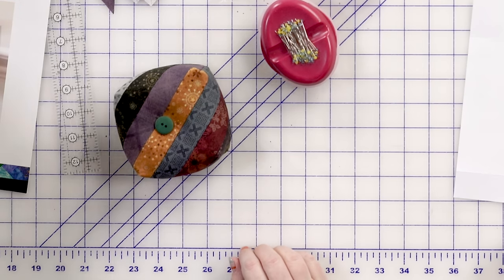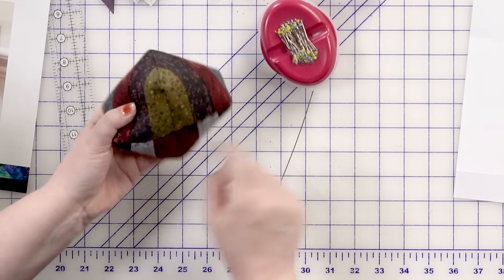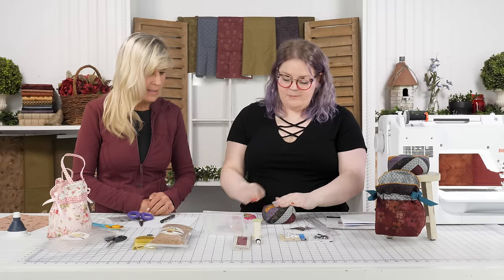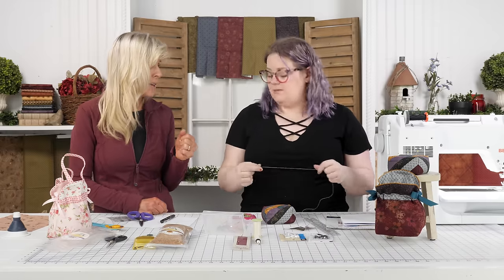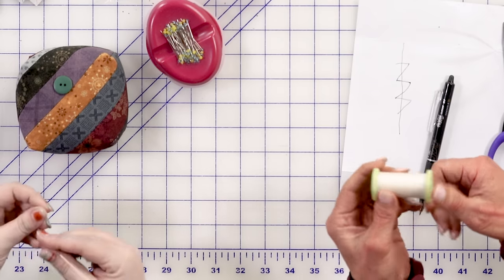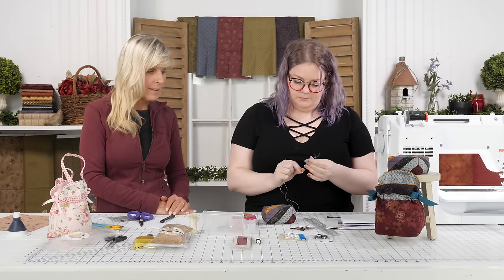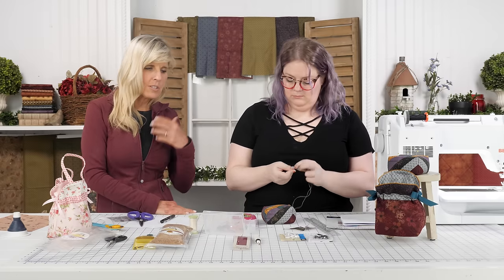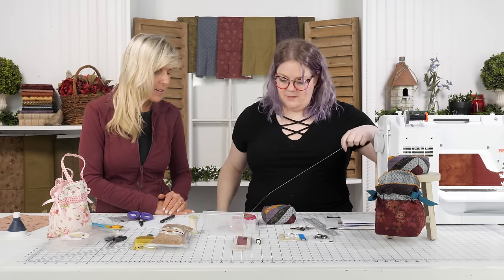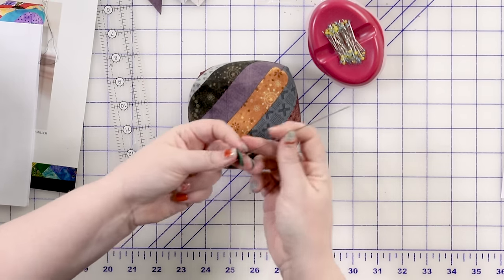We are going to grab the longest needle you've ever seen — these are doll-making needles — because we are going to sew the front button to the back button, anchoring them together. We need a needle that'll go through the whole pin cushion. Definitely use quilting-weight thread — it's heavier. Go get yourself a very strong thread; this is a hand quilting thread. Trying to use regular 50-weight thread, even if you double or triple it, it's just not going to hold up over time. I do double my thread.